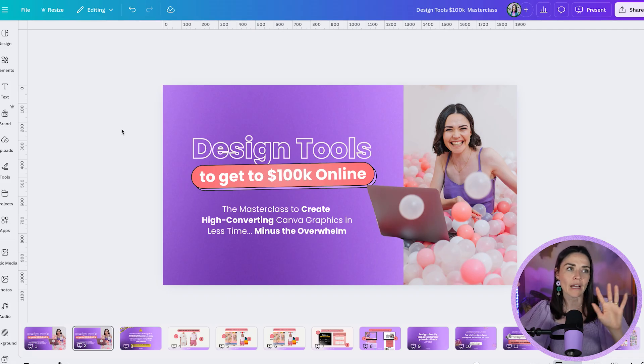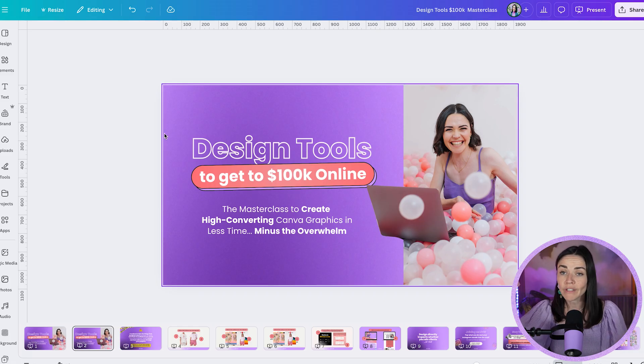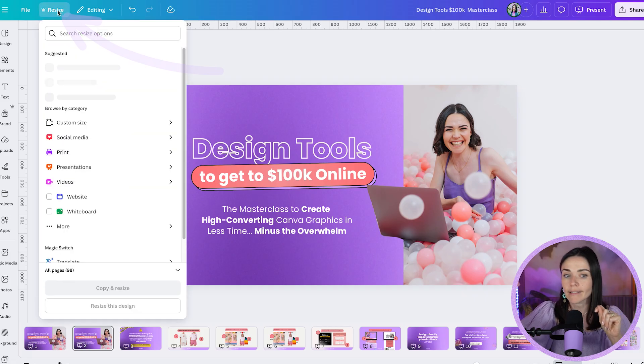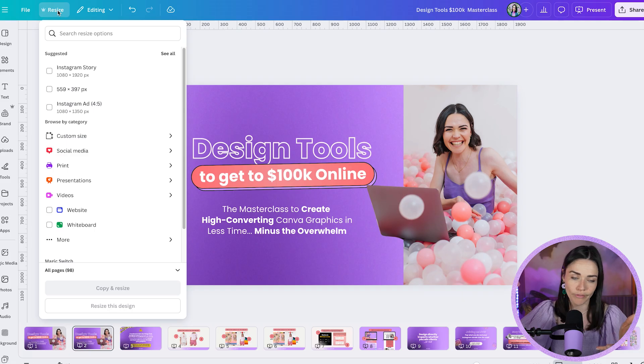I'm going to take this and apply it to an Instagram post, for example. To do that, one option is to click the resize button at the top. This is a Canva Pro feature — it gives you a ton of size options. There are suggested options like Instagram Story and Instagram Ad, based on past use or recommendations.